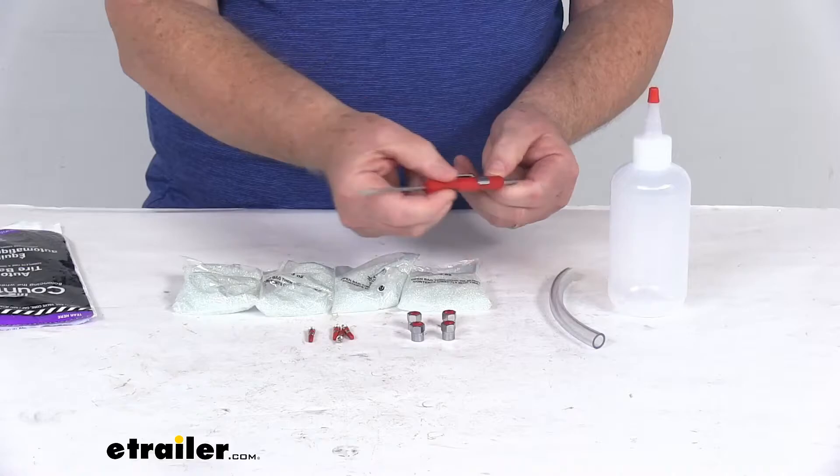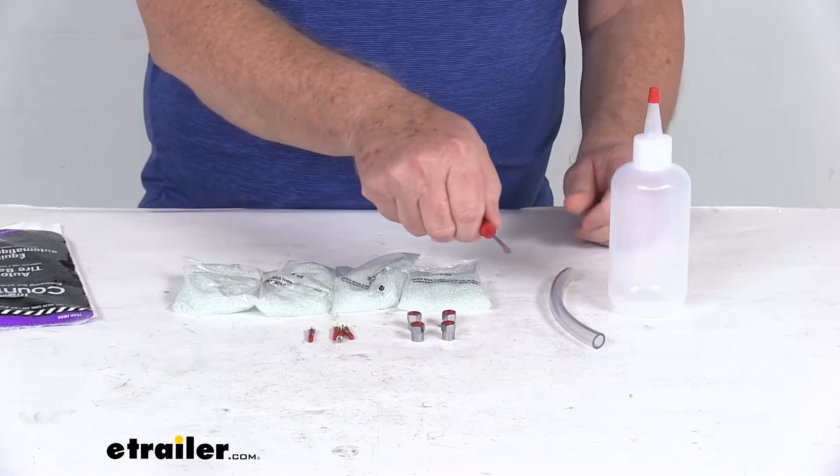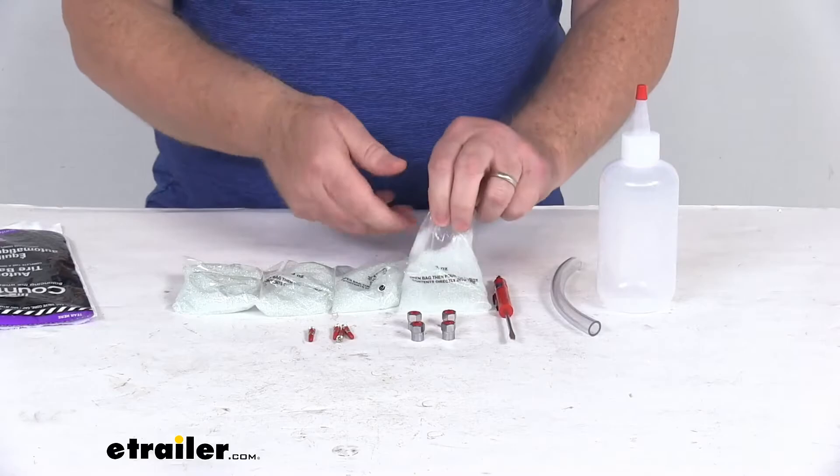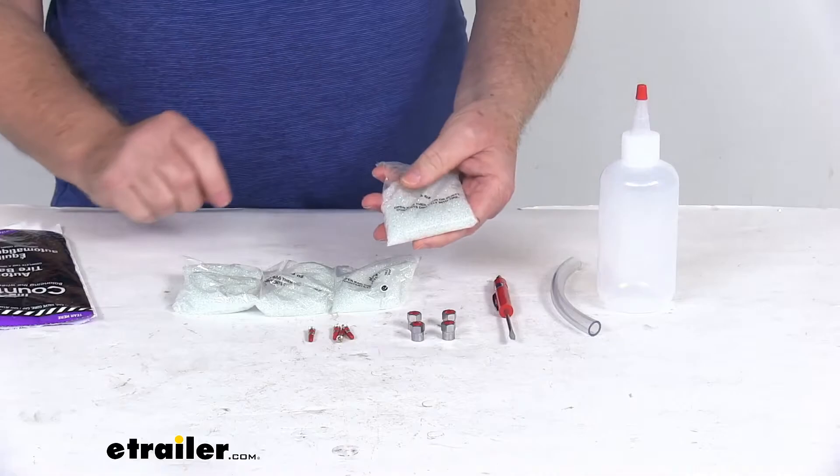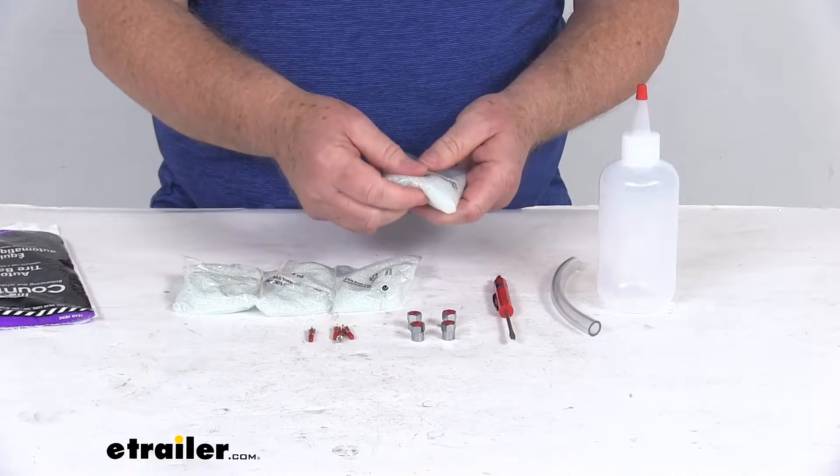It comes with a valve core remover — this end you can use as a valve core remover, and this end's a screwdriver. It comes with the injector bottle and the tube. The beads themselves are made of a coated glass sphere. They will not cause any damage to the inner liner of your tire, and they won't clump up regardless of any excess moisture. They are also TPMS compatible.